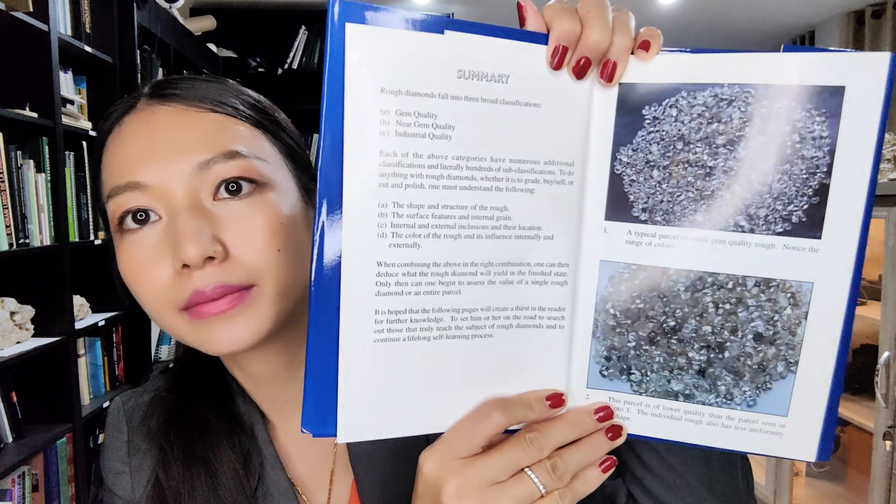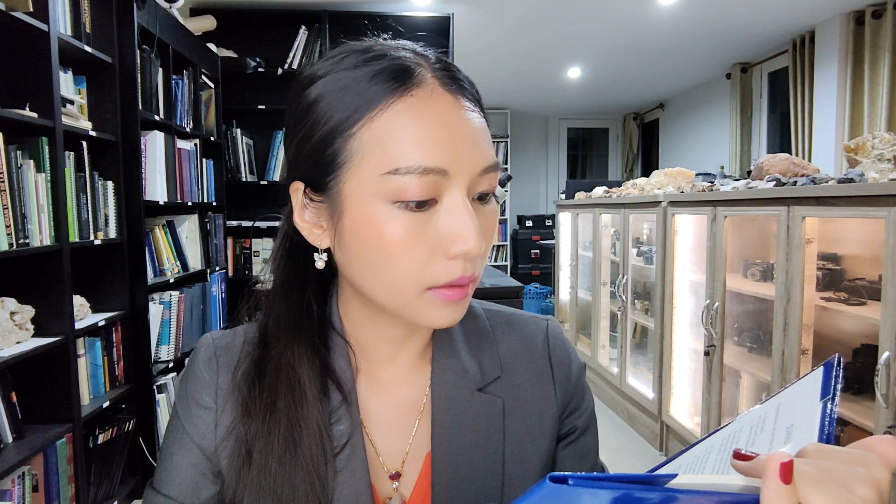Here is what's inside. Rough diamonds fall into three broad classifications: gem quality, near gem quality, and industrial quality. You can also learn how to identify the right shape, structure, rough surface features, internal grain, and internal and external inclusions — and their location.